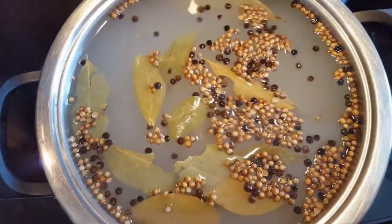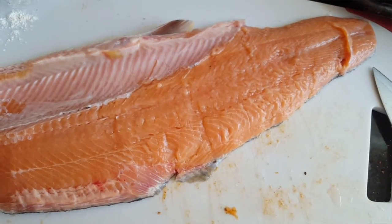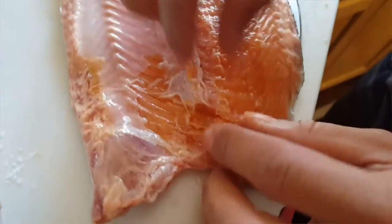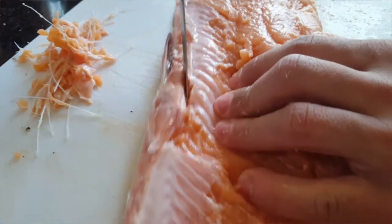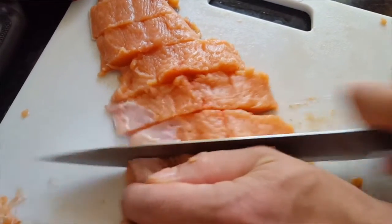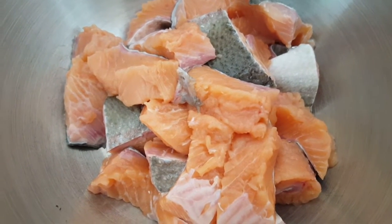You can use trout or salmon — here I have steelhead salmon, just a half. My husband is removing the bones with tweezers. We also remove the fins. You don't have to remove the bones, but it's just better after. Then slice it to one inch thickness and put it into a bowl.